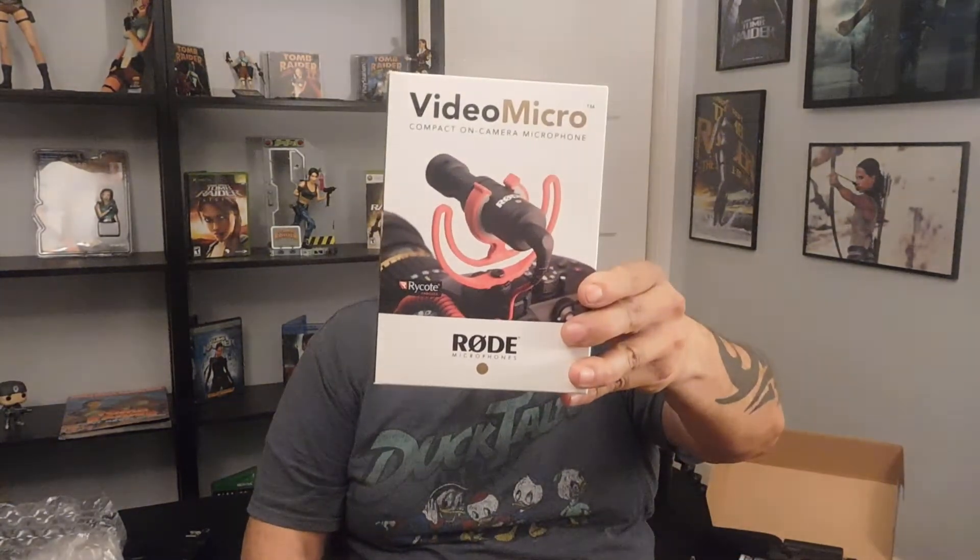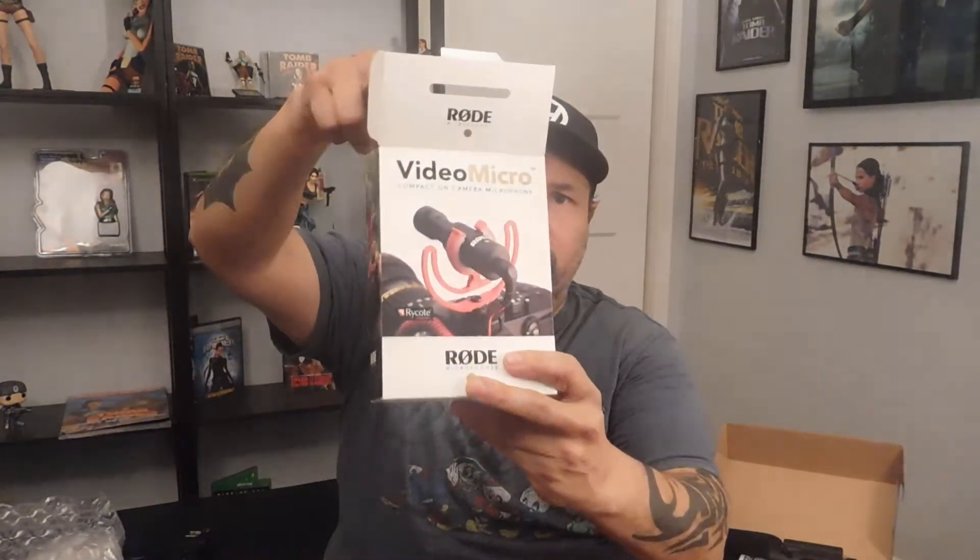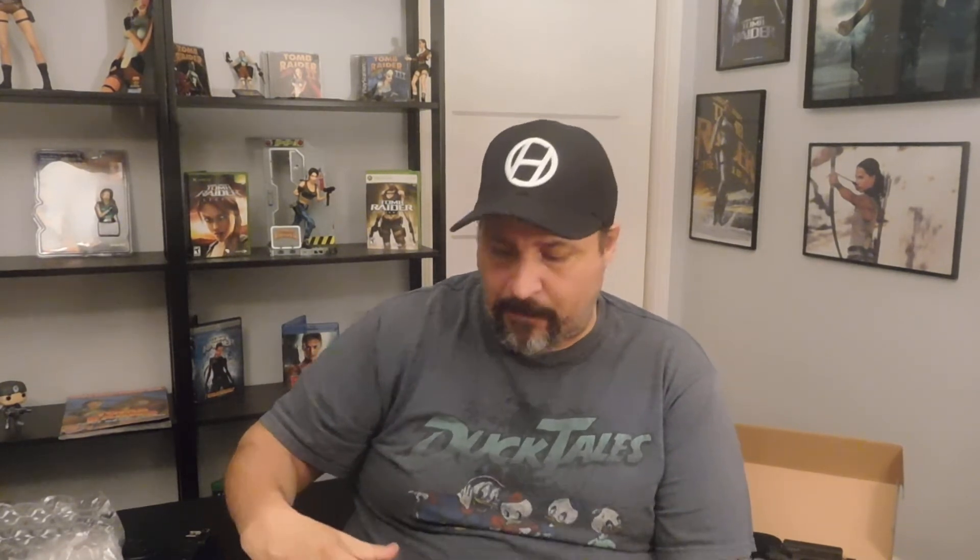The other thing I got is the Rode Video Micro — it says 'Video Micro by Rode.' I got this because it's smaller and this camera's preamps are pretty good. This is an unpowered microphone — the boom mic I showed you last time is a powered microphone so you need to put a battery in it. This one you don't need power for, and it's really good. There are a lot of reviews saying it's great, and it's nice and compact.